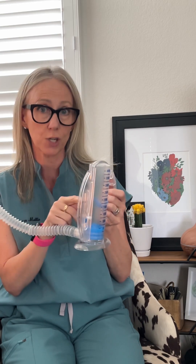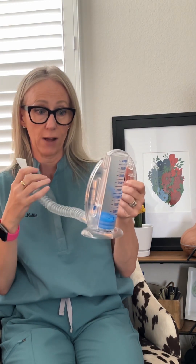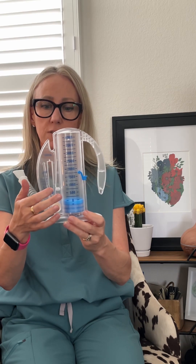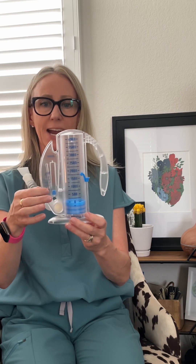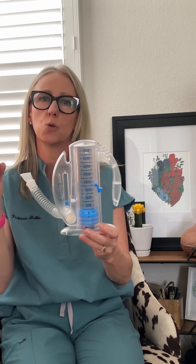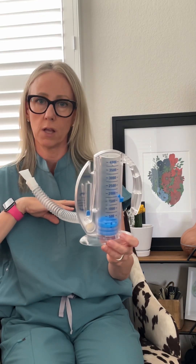It's important to know how to teach patients to use this correctly. You don't blow into it — you inhale. You need to get a good seal around your mouth, and it's not about how high you raise it; it's about the technique — keeping this little toggle in between the bracket. You may have a smiley face or an arrow on your spirometer, but that is the key. You want a slow, deep breath in; if you do it too fast, you'll only fill the top part of your lungs and the lower alveoli won't expand.